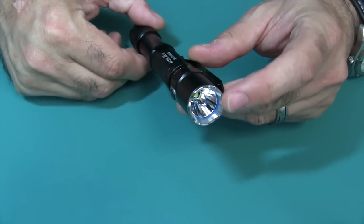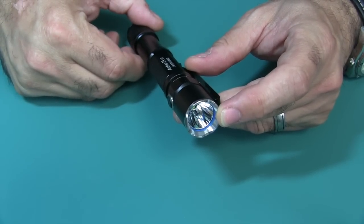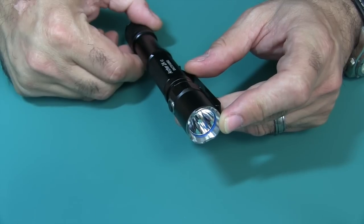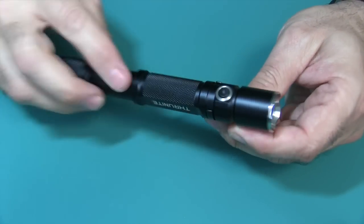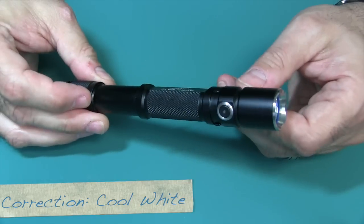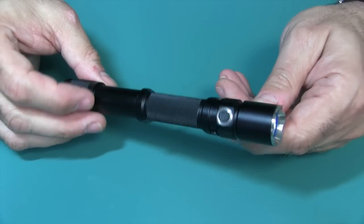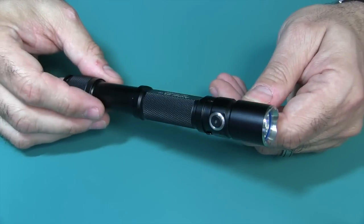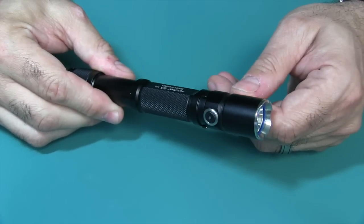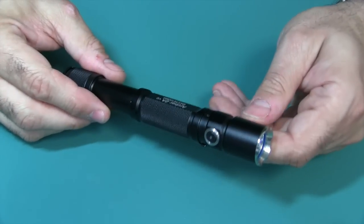This flashlight has the Cree XP-L B6 LED, which gives you a maximum 450 lumens in the cool white edition. You also can get a neutral white, actually for a lot cheaper — about $30 — from the same Amazon link. The neutral white has a slightly more amber color and will not be quite as bright.